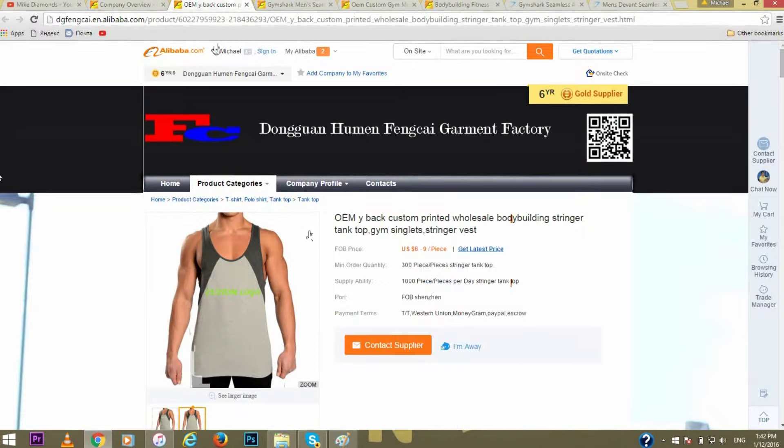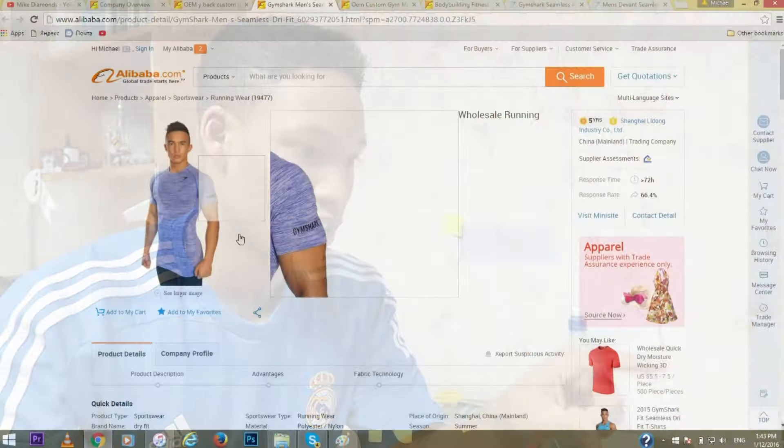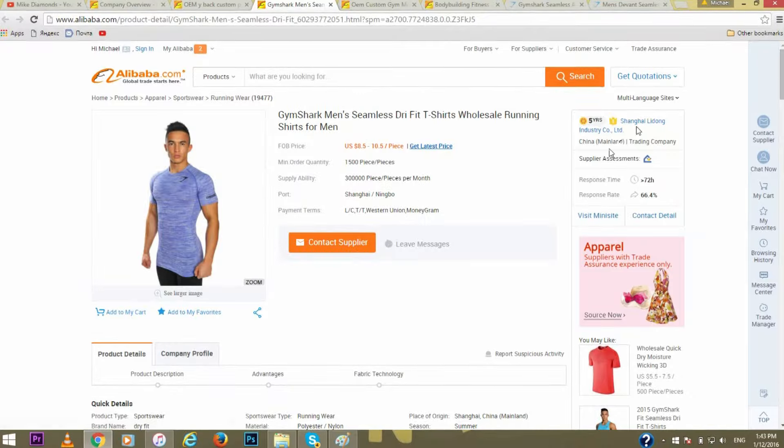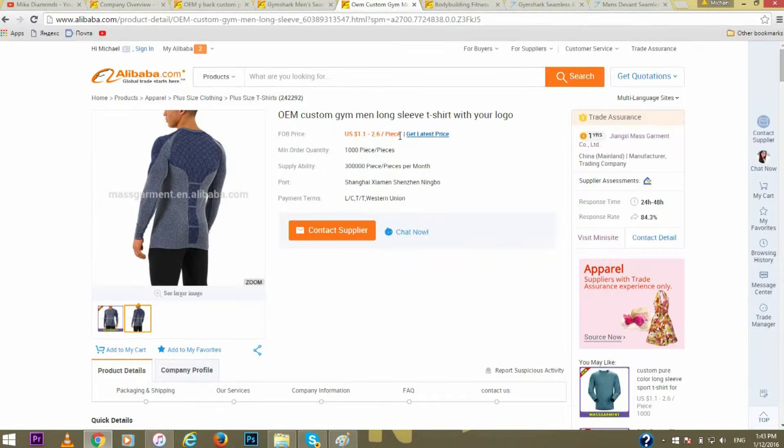I looked further and found one of their pieces — a stock piece I've seen on Lex Fitness, which I'll put a photo of right there. It hasn't been released on Gymshark's side yet, but it's a way of trying to confirm they're their suppliers. Gymshark likely uses multiple suppliers for different garments. You can also find their seamless tees from Shanghai Ling Dong Industry, and examples of their newly released Devon shirts showing piece counts and pricing.